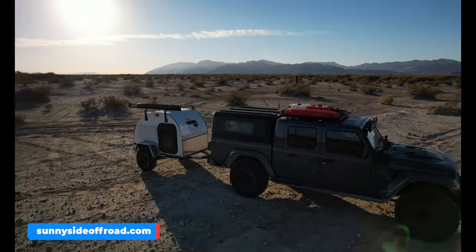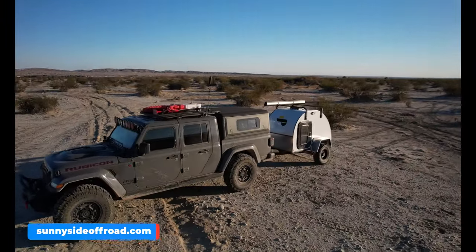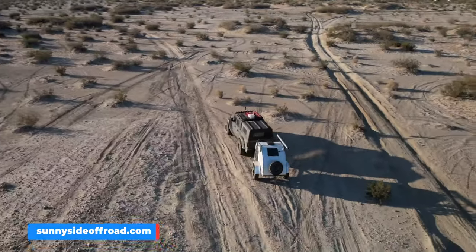Starting off the review, I'm going to go through some basic specs. I'll close the video with final impressions and share a recent camping adventure my son and I had down at Anza Borrego, including where you can actually rent one of these things pretty inexpensively to try before you buy. But first, let's start with some exterior specs, because there are some really unique features about the Boonie Stomper teardrop trailer.